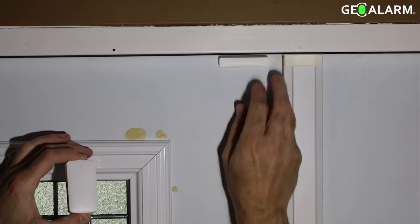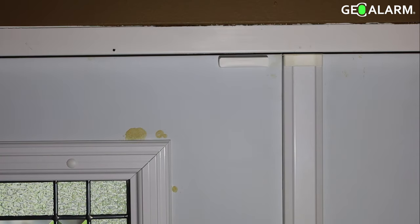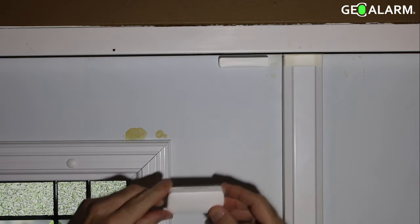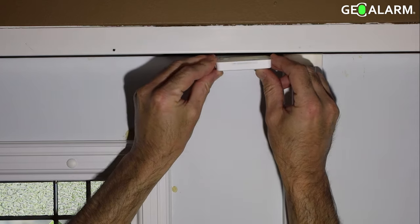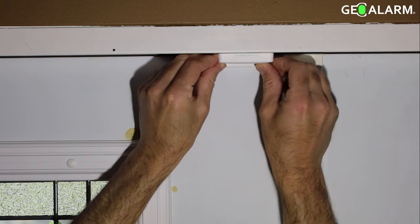Just peel off the little encasing that it has. Once you peel that off, you can go ahead and get the magnet stuck up just like that. We typically recommend you put the magnet on the door frame, or on the door itself so that it's the part that's moving, and then you want to place the contact right next to it.